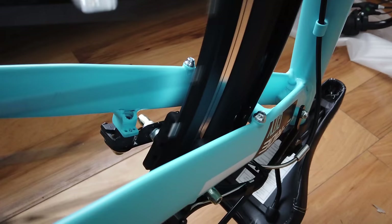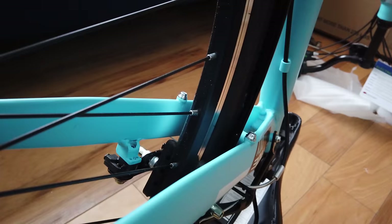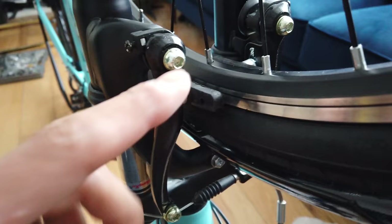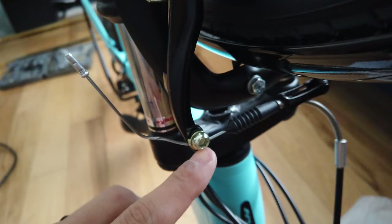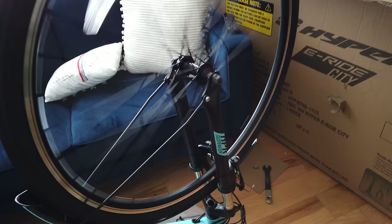The wheels are pretty out of true — you can hear it rubbing. I have a spoke wrench and I'm going to adjust the spokes. The front wheel was out of true as well. If you don't feel like truing the wheels, you can use the brake pad adjustments — tighten with a flathead or Phillips to push the pad outward. Or you can use an allen key to loosen the cable, but then the brake lever won't be as responsive.